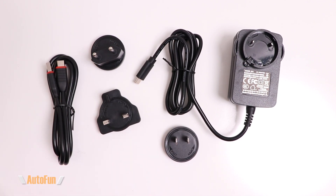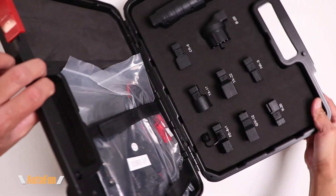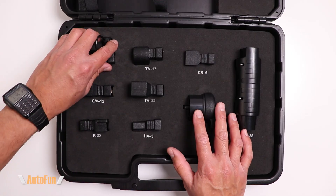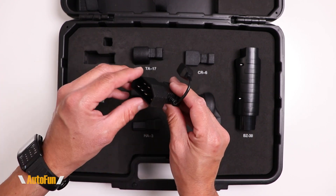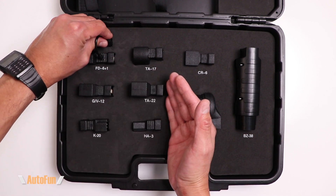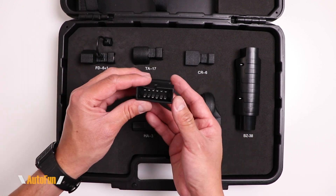We also get the power adapter with USB-C connector and three replaceable face plates so the adapter can be used in different parts of the world, plus a USB-C cable. The second case includes adapters for anything that is not standard — basically not an OBD2 port. These adapters are only needed if you have an older vehicle that may have a proprietary connector; they're not needed for vehicles that already support OBD2.